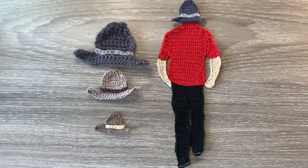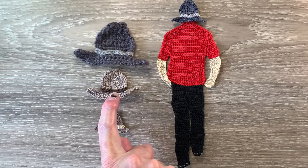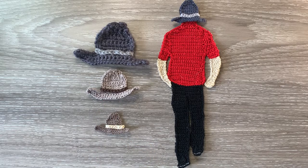When crocheted using 8 ply yarn and a 3mm hook, the large one, the size is 9cm wide by 5.5cm, or 3.5 inches wide by 2 inches. The medium hat crocheted using 4 ply crochet cotton and a 1.5mm hook is 6.5cm wide by 4cm, or 2.5 inches wide by 1.5 inches. The small hat crocheted using 2 ply crochet cotton and a 1mm hook is 4.5cm wide by 2.5cm, or 1.75 inches wide by 1 inch. I'll tell you the size at the end of the video.